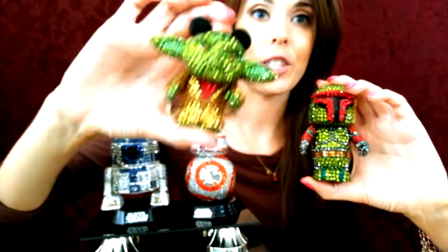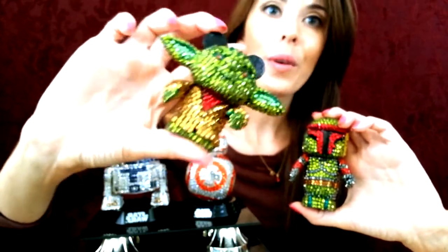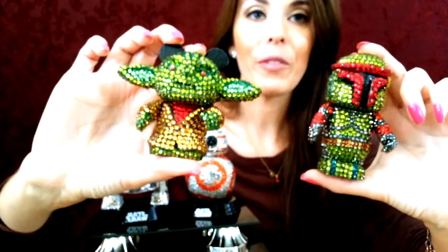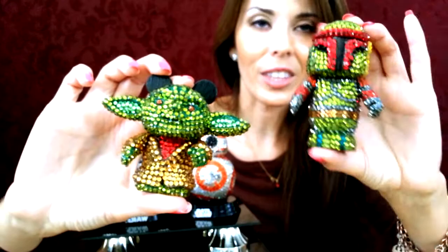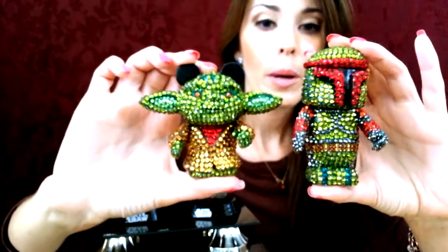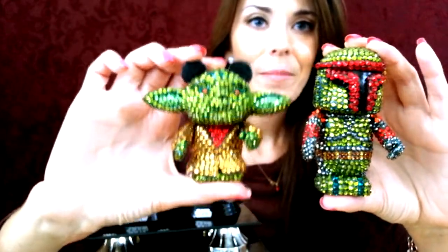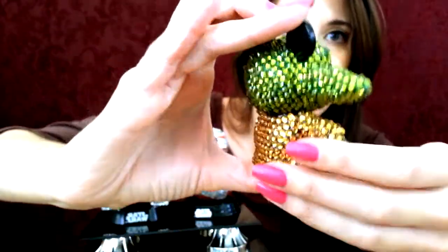Aside from the Funko Pop figures that we do, we also work on Vinylmation figures. Here are some other Star Wars figures that we've done in the crystals. These are Vinylmation figures — Disney's version of a Vinylmation. They generally come with the little ears, but for Boba Fett we took off the ears just to give them that really cool Boba Fett look without the Disney ears. This is a 3-inch figure, and then this is their slightly larger body. I'm going to bring him closer so you guys can see all the little details and all the sparkly stones.